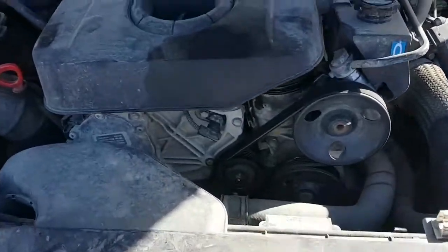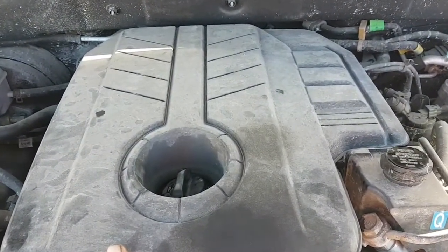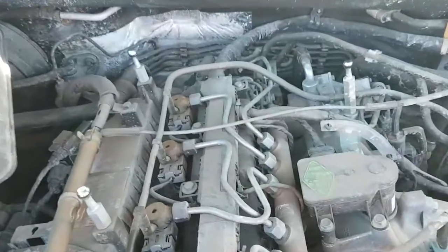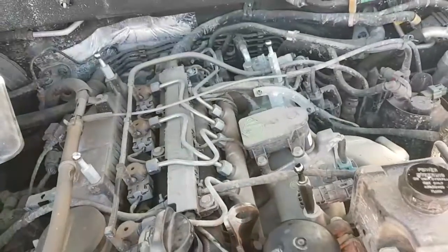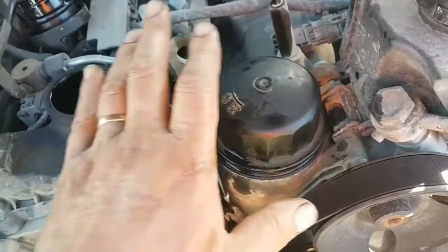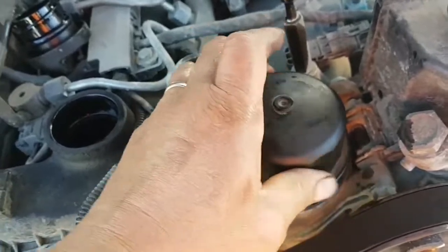To get to the filter, you just unhook this top cover here — it's just pushed on, so pull it up. It locates onto things underneath. Towards the front is where you fill your oil, and just to the right here is the oil filter. Simple oil filter — just screws out. I've already loosened this.